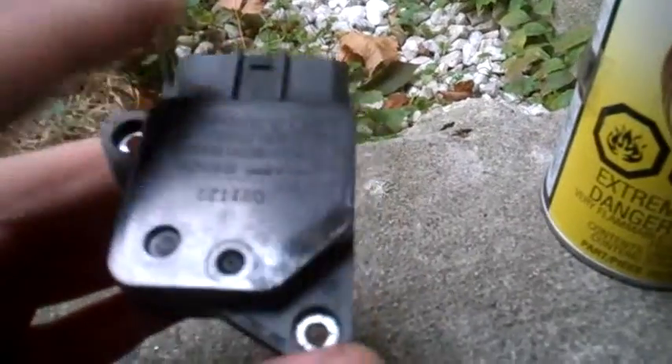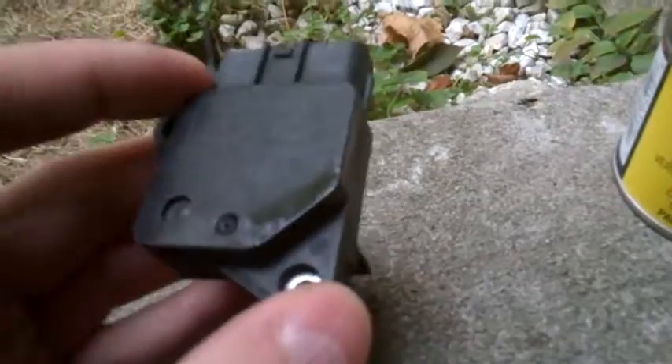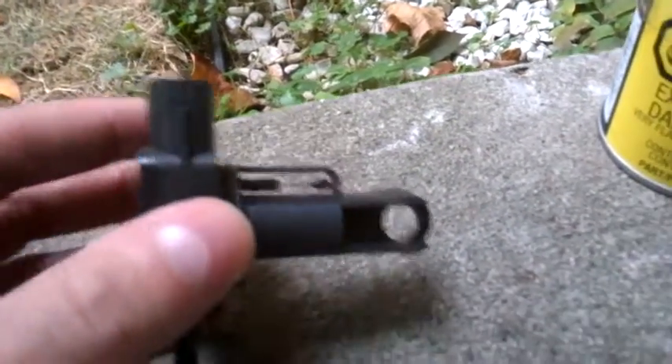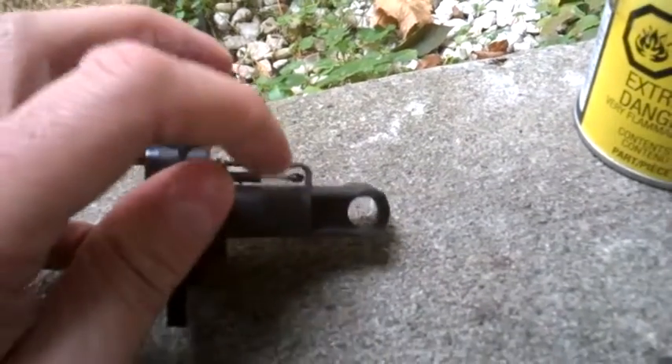Don't use anything else on it. The reason for the video is that previously I didn't remove this from the air intake — I just tried to clean it straight inside. But as you may notice, this is what you will see inside the air duct.